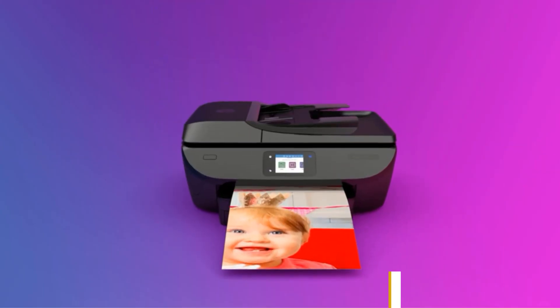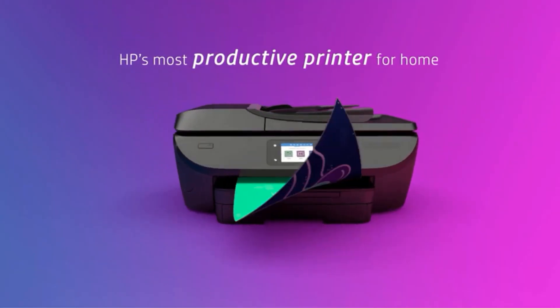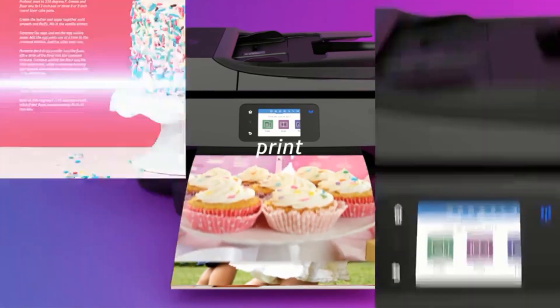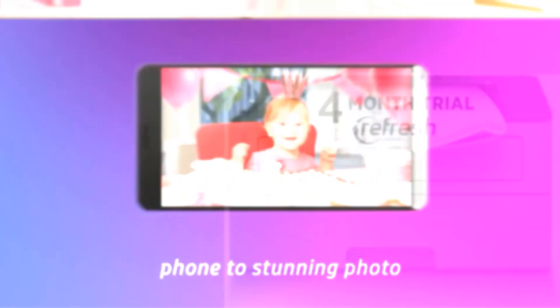It has a dedicated SD card slot through which you can insert a card and print documents right from the printer. It also features a 2.7-inch color touchscreen to interact and manage all the printing tasks easily. It supports a wide range of paper sizes.